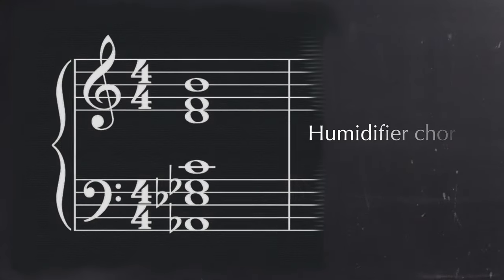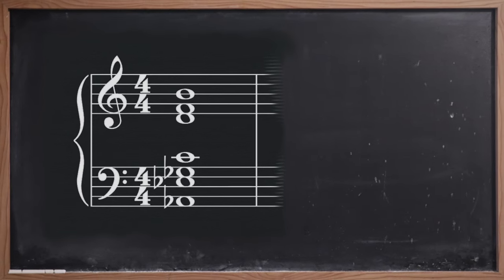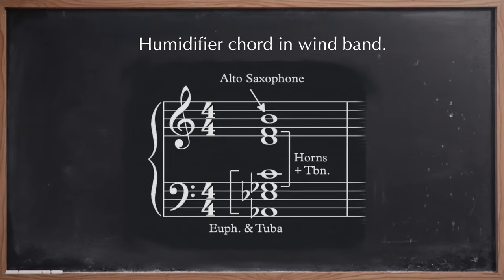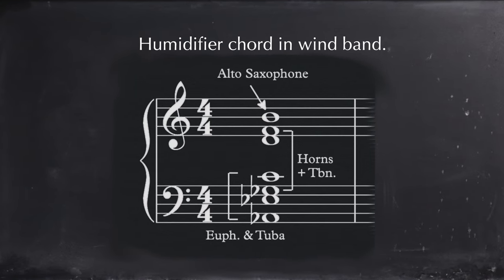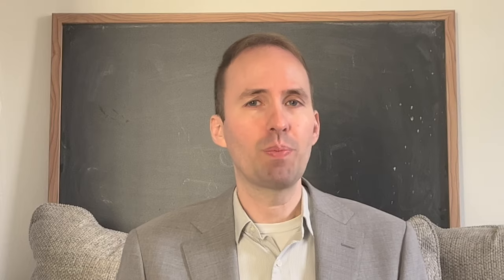This is how it sounds on the piano. It still sounds really good — this seven-note chord. But in the concert band, this is how it sounds. So in both contexts of the piano and the wind band, it sounds great.